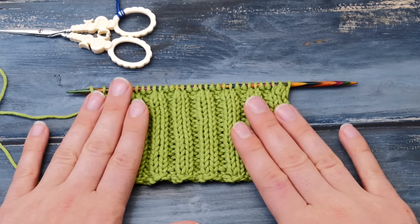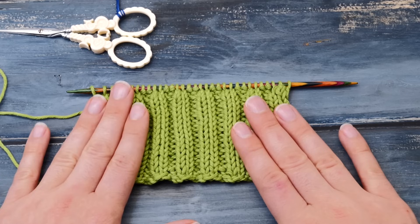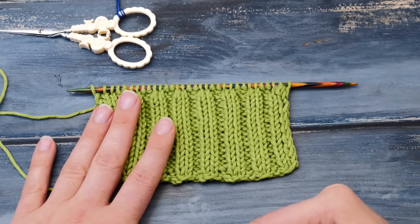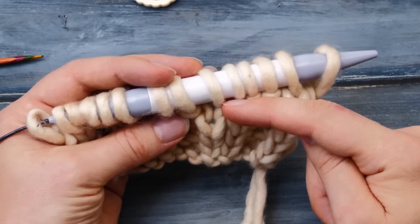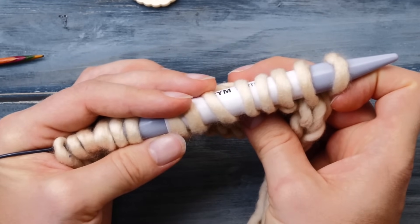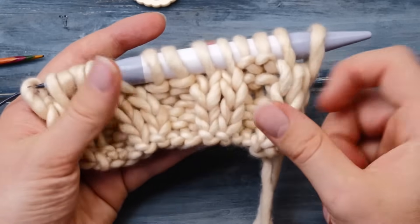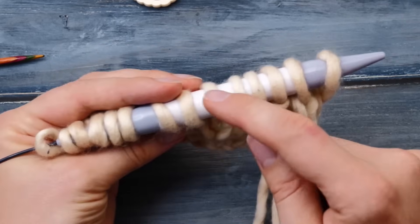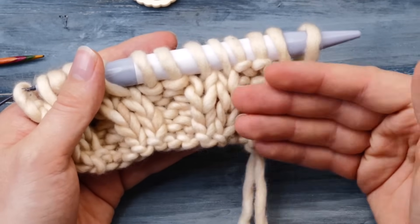I'm about to show you why your ribbing may look a bit wonky and not neat at all. And I promise you, once you understand this single fact you will be able to bring your knitting to a whole new level. It's because the stitches on your needle are twisted around by 45 degrees around the barrel of your needle. Off the needle, the stitches all lay flat — but when they're on the needle, they are twisted. And this may cause a lot of issues.